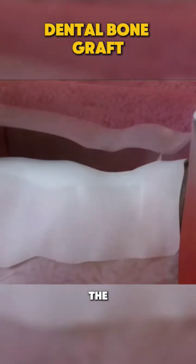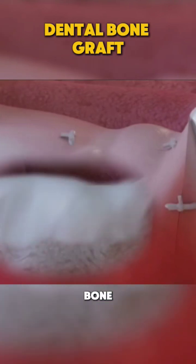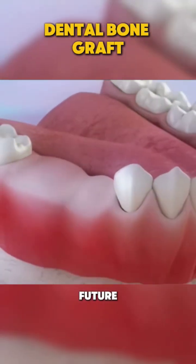The dentist stitches the gums closed over the graft. Over the next few months, the bone graft integrates with your natural bone, building a strong foundation for future dental work.